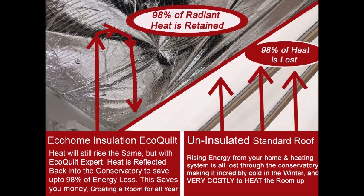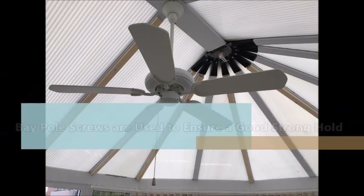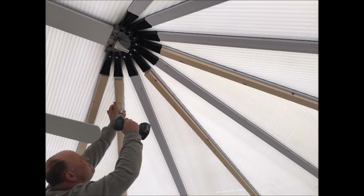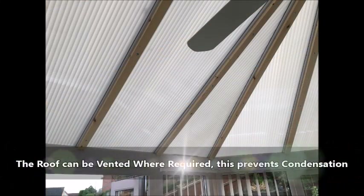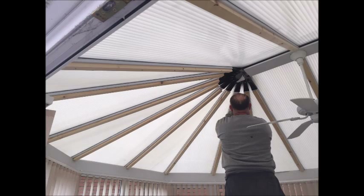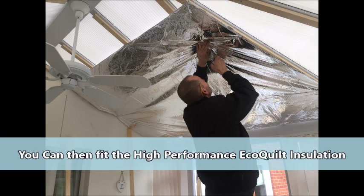You should start by installing 25mm deep battens to your conservatory roof spars by using bay pole screws to tap into the aluminium frame. The roof can be vented where required, normally by drilling the eaves externally. In most conservatories though, this isn't required. You can then begin installing the EcoCourt Expert multi-foil insulation.